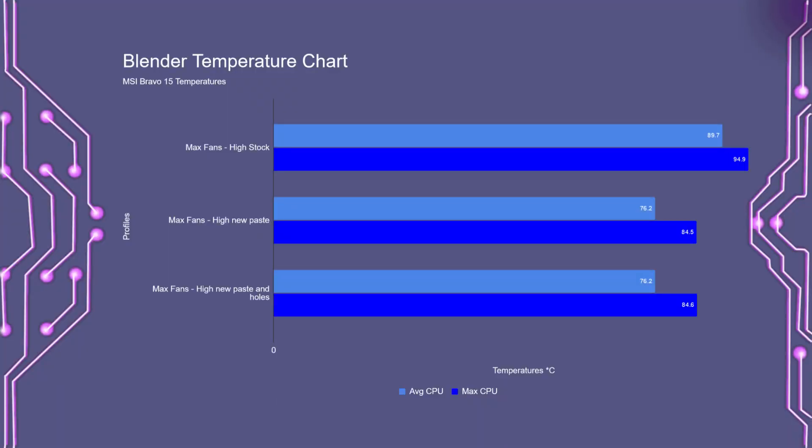Okay, so it's been two days since I opened up the Bravo 15, which gave me plenty of time to run all the tests I wanted and needed to. And the results I got actually surprised me. Starting off with the CPU test again, I repasted using MX4 — that's Arctic MX4 — and I got almost a 14°C drop in average temperature over the stock test, and a 10°C drop to the max temperature.